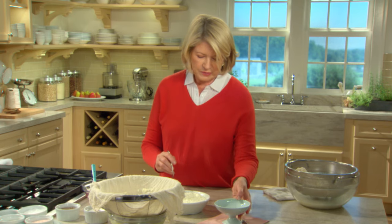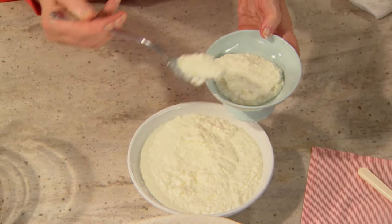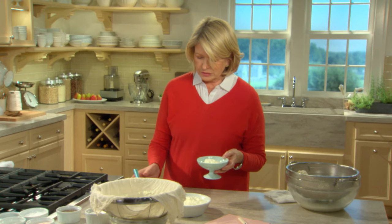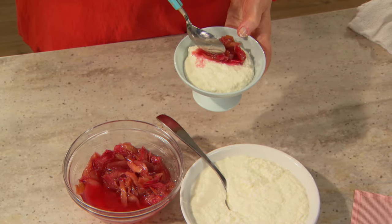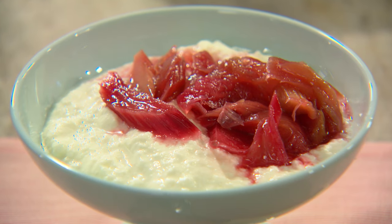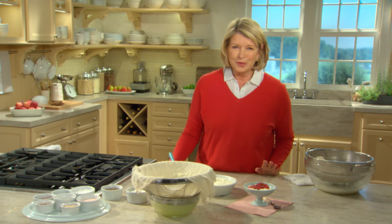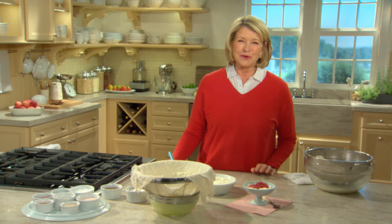If you like, take a couple of spoons of this and top it with a little bit of that pretty — oh, so pretty — rhubarb compote. And there you have a delectable dessert: rhubarb-topped homemade ricotta cheese. You've got a fruit and cheese plate all in one.